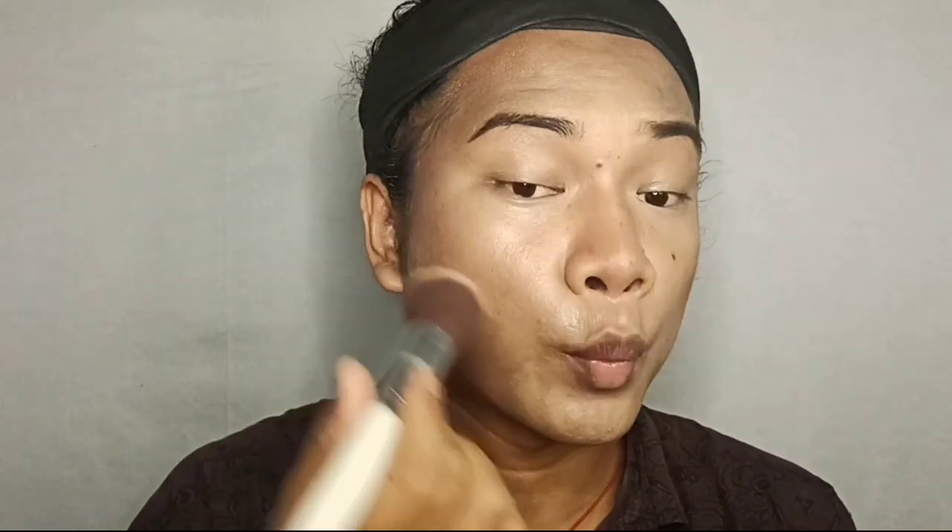Contour is done and now it's time for blush. I'm going to use this Swiss Beauty cream blush and apply it with a brush right onto my cheek.